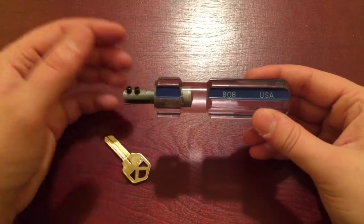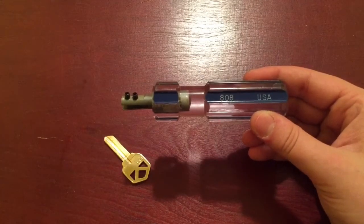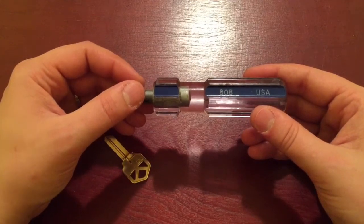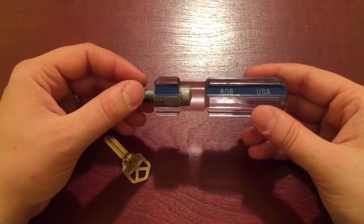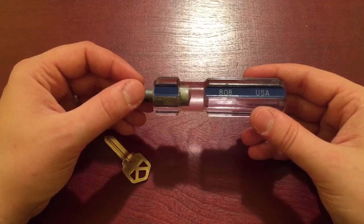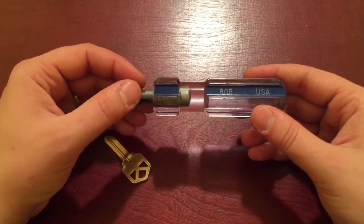Impressioning is the type of thing — I'm probably the furthest person from telling anybody anything about impressioning, because I'm only about six locks down. But I've had six successful openings. Yes, it took some time, but...